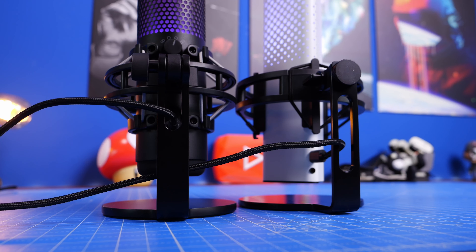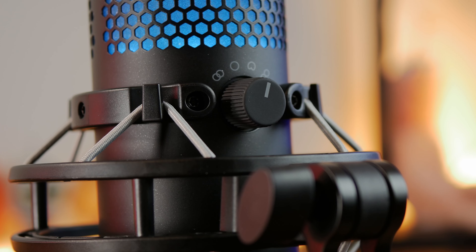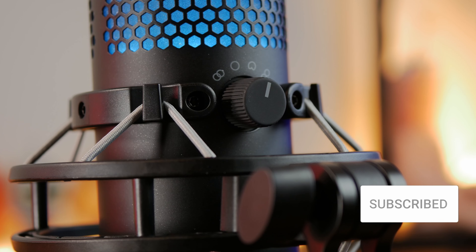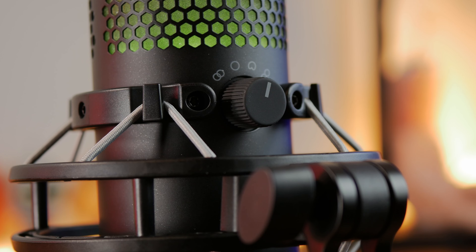The Quadcast S is more flexible in terms of polar patterns. On the rear it has multiple polar patterns: stereo, omnidirectional, cardioid, and bidirectional. This means you can use it for various use cases - for example podcasting where you have multiple people talking into the same microphone from different directions, or just cardioid for voiceovers. You can turn the dial at the rear to adjust that.